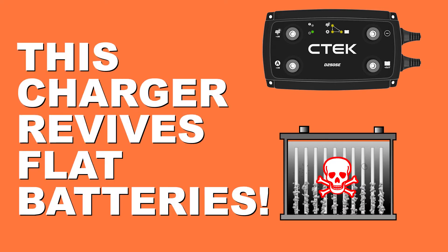This battery charger doesn't just charge batteries, it can revive flat batteries. The way it does that is via a five-stage charging process that looks after the health of your battery and, of course, makes it last longer.